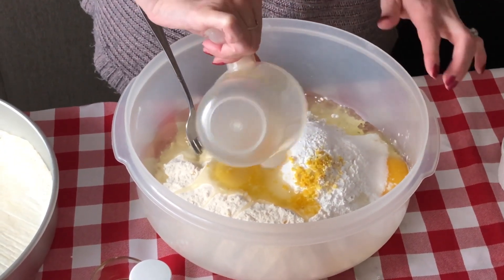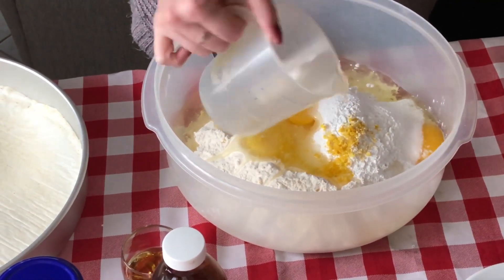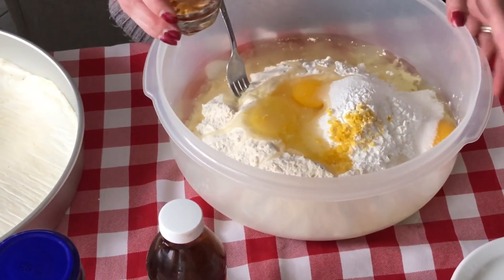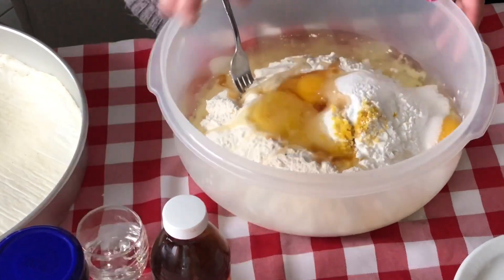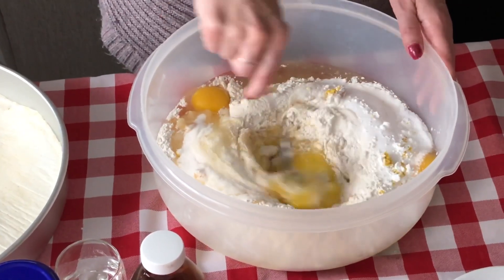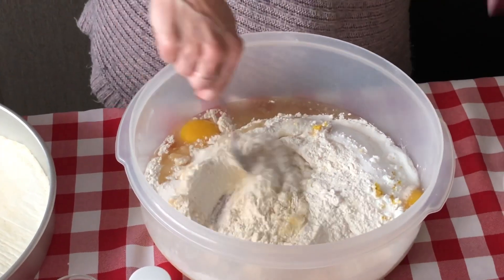My Nona's traditional recipe calls for vegetable oil, so we stick to her traditional ingredients. My Nona would make the best crostata. And some vanilla — then just give it a nice mix. I will be back to show you once this is all mixed up so you can see what consistency it's at.